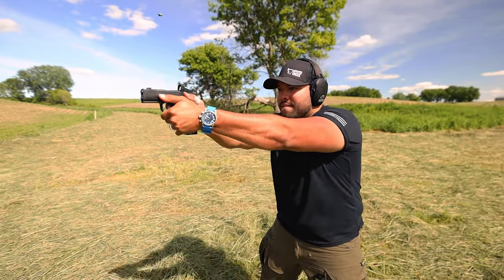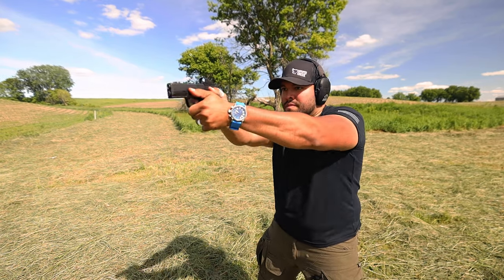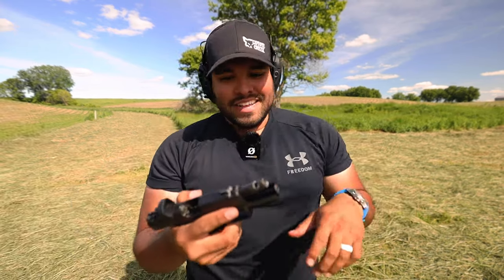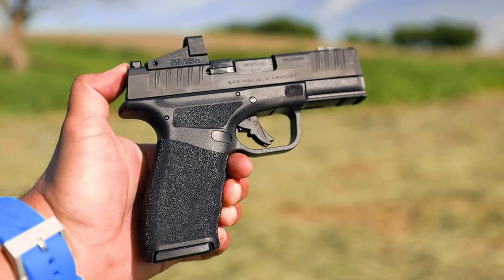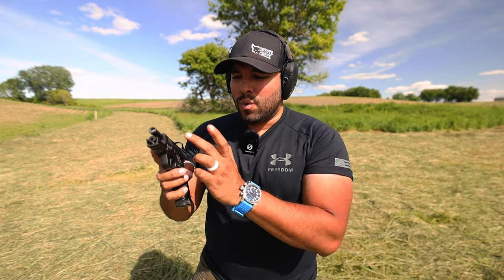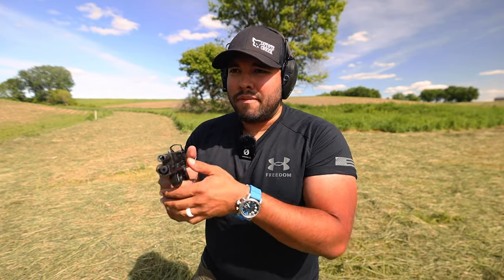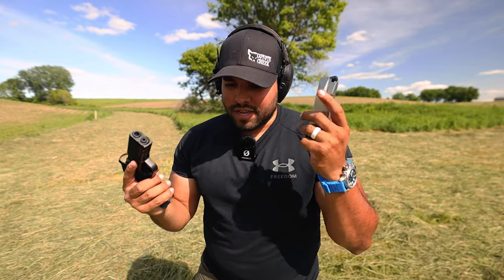Oh man, that feels real good. Let's do that again. Right off the bat, let me tell you guys, it feels really good. I can definitely tell with my follow-up shots, it goes right back to zero quite instantly. That comp really does help. It doesn't feel anything like the other Hellcat Pro I have without the comp — it actually feels a lot smoother and my follow-up shots are a lot faster, and I can get on target and be more accurate a little bit quicker. Let's go put some more ammo in the mags and shoot some more.